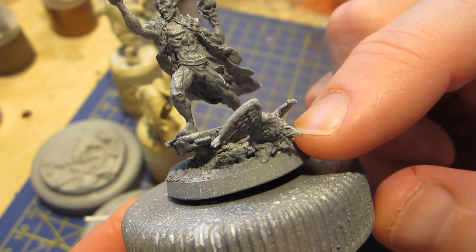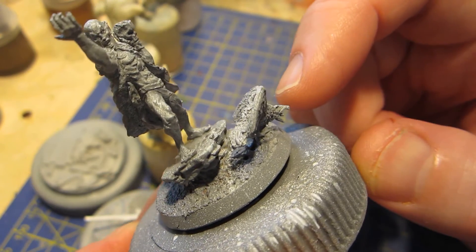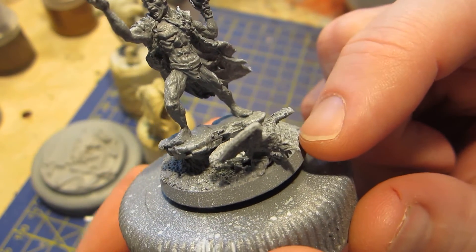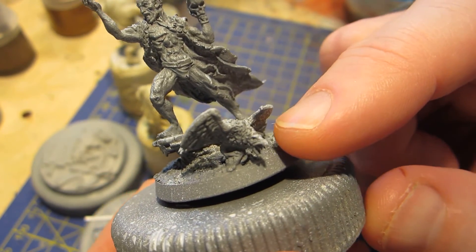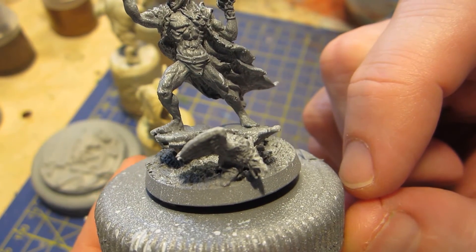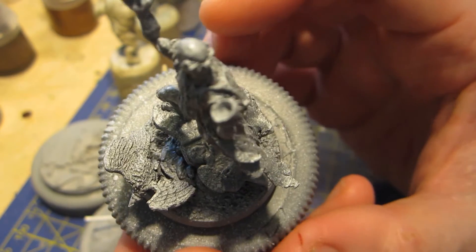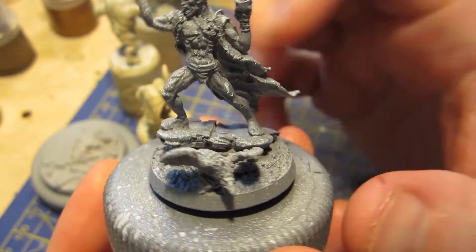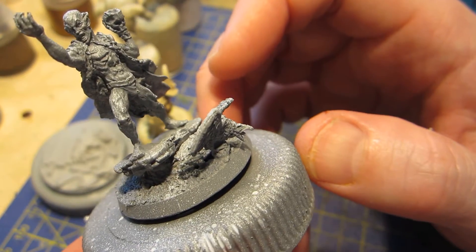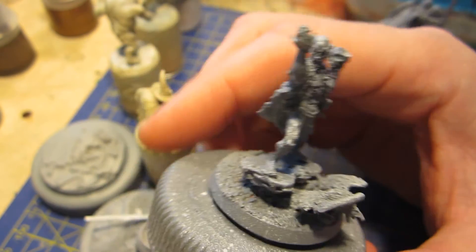I didn't want to just toss the raven — which is what it's called according to the website, though it looks more like a vulture to me — into my bits box because I didn't think it was going to get used. So I thought I had some space over on this base and I could add a bird here to give it some more life. I hope you like the composition of it.